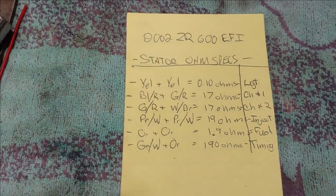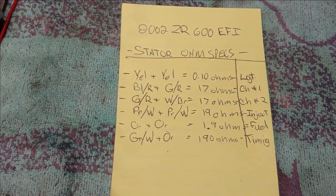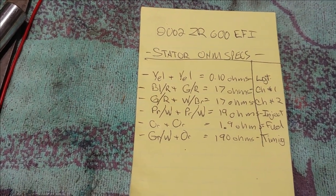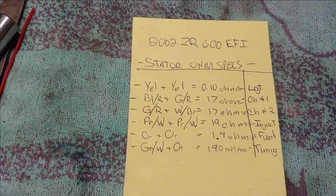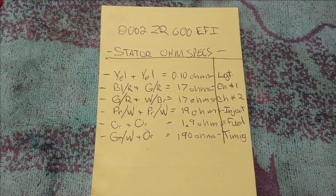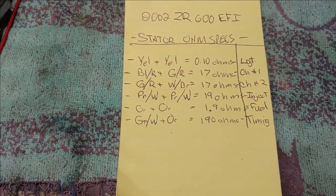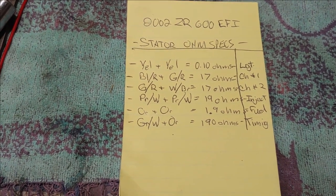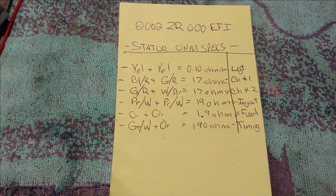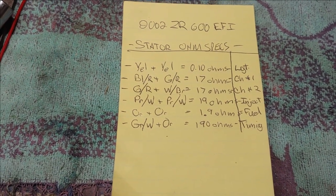The stator has a few coils, being a battery-less EFI system. You have yellow to yellow, which is your lighting coil. You have black and red to green and red, which is charge coil number one. Then green and red to white and brown, that is charge coil number two. You have purple and white to purple and white — that's your injector coil or trigger coil. Then there's a separate plug: orange to orange, which is your fuel pump coil that supplies power to the fuel pump.